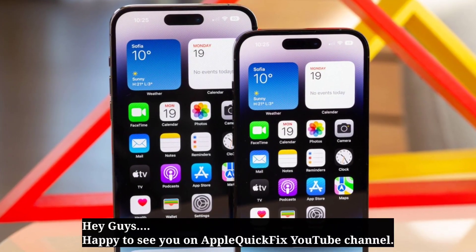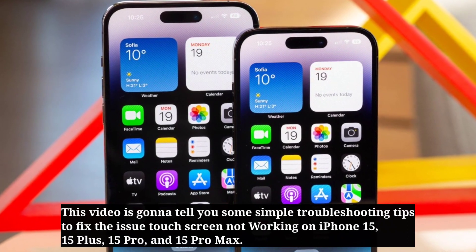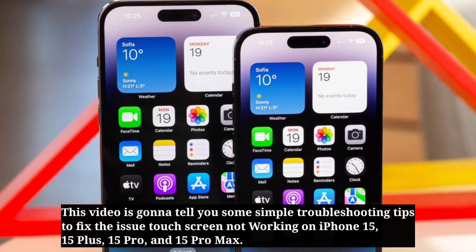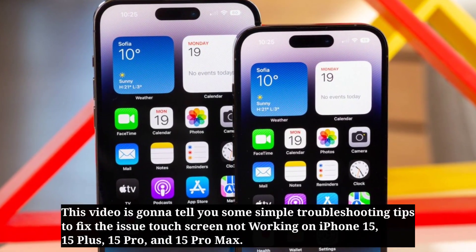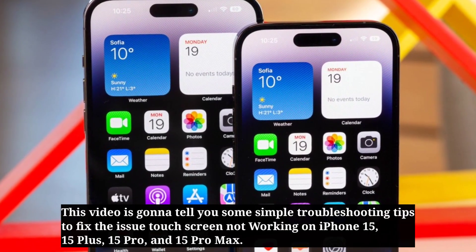Hey guys, happy to see you on Apple Quick Fix. This video is going to tell you some simple troubleshooting tips to fix the issue of touch screen not working on iPhone 15, 15 Plus, 15 Pro, and 15 Pro Max.